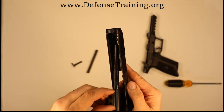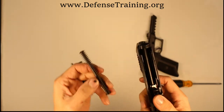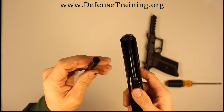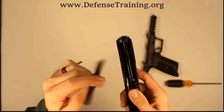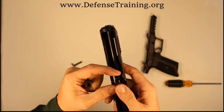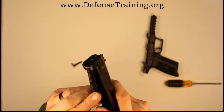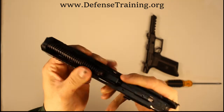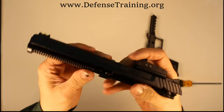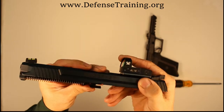Now we're going to reassemble in reverse order. Put the barrel down in the hole, slide forward, slide back. Now for the spring — the smaller end goes here, the larger end goes toward the front, where there's a hole up front. Send the small end and seat it down in that hole, push forward. There's really only one groove it's going to sit down on. I actually like the design of the 5-7 — it seats really well.